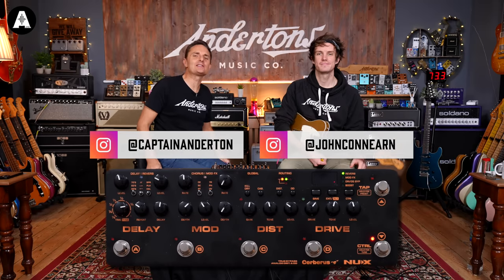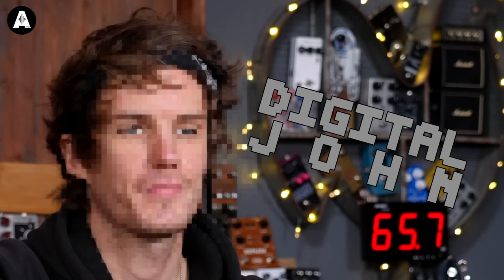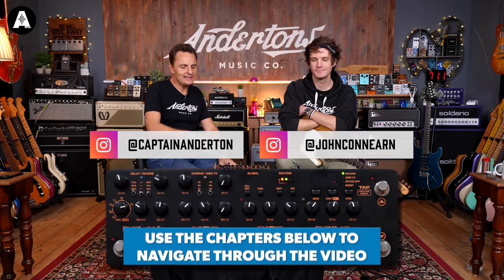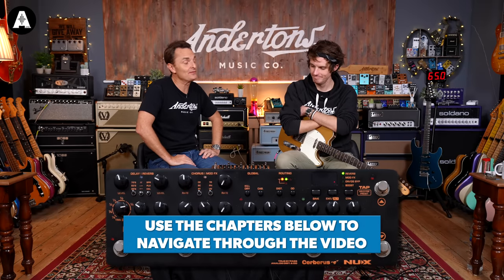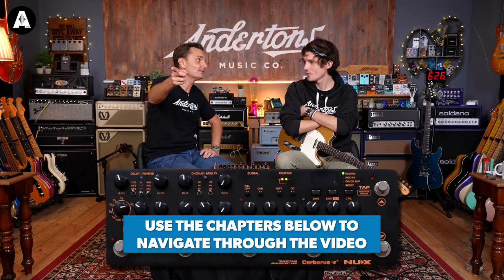Thank you very much, Sean. Welcome back, everybody, to Anderton's TV Digital. We're taking a little trip down the Nuex Cerberus avenue today, but before we do, what have we got to tell him, John? Like and subscribe.